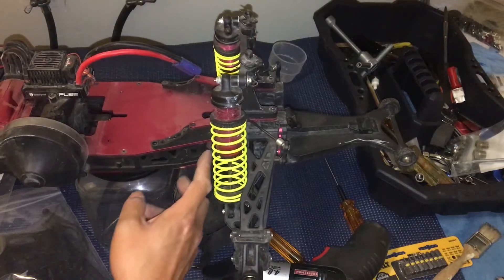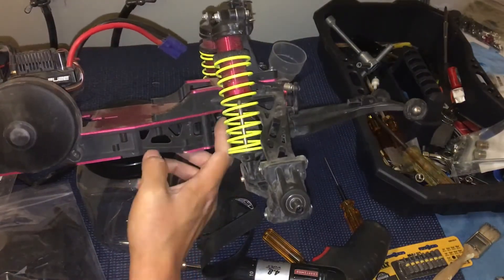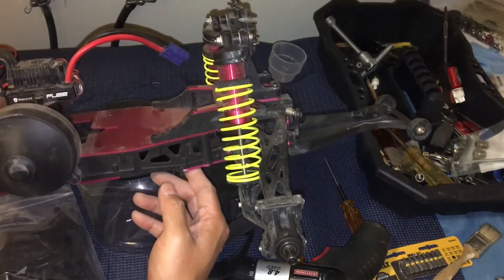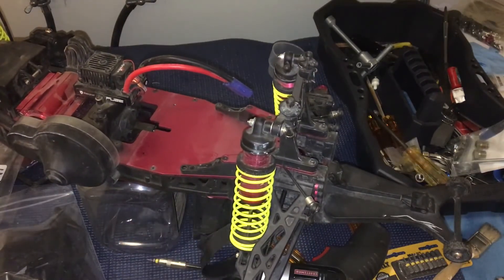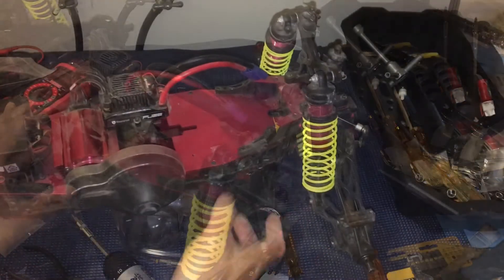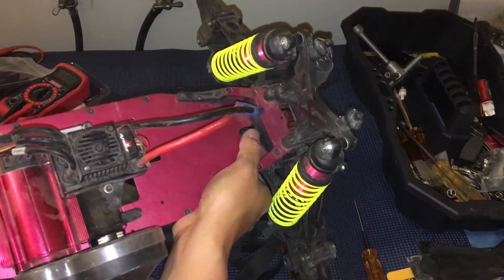We're going to have to do similar disassembly of the rear just to get that differential tab in. Usually it's not a huge deal — the differential is angled a little bit lower — but might as well do things right the first time and not have to worry about it later. There could be some possible failures due to that, but we'll go ahead and get this truck back on the road.